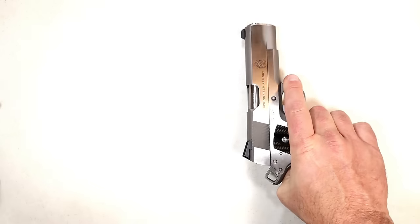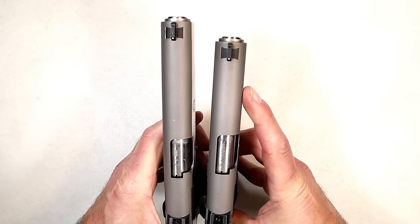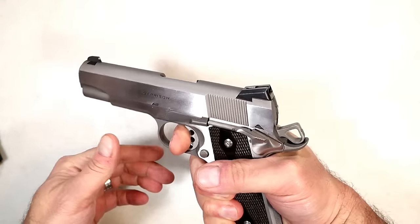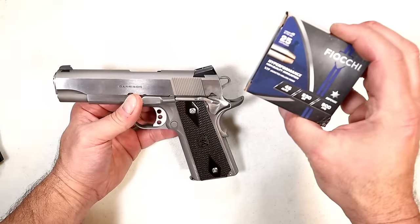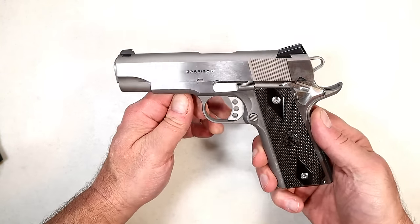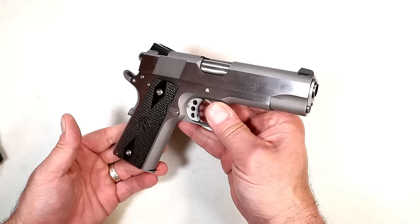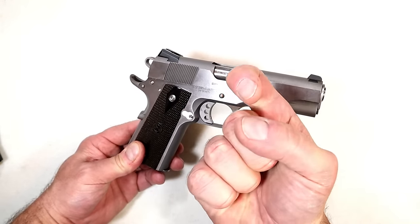It has a much heavier recoil spring compared to the nine millimeter model. For a quick size comparison, you're looking at four and a quarter inch versus five inch barrel — that's why people would choose to carry the commander-size 1911. Many people carry .45 ACP — I hear it often. The Fiocchi Hyper Performance XTP jacketed hollow points worked without any issue at all in the 1911 Garrison. I love shooting 1911s and this one certainly makes a nice addition. If you like videos like this, please subscribe and share — always appreciate the thumbs up. Thanks for watching and be safe.